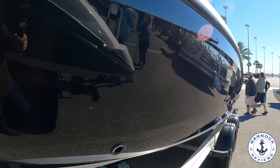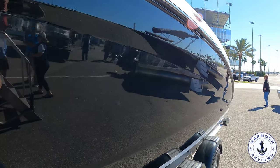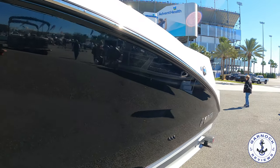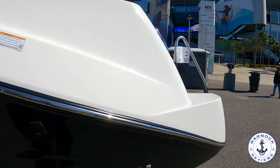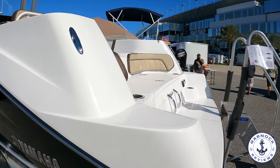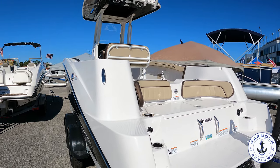This is a 2022 Yamaha 255 FSH Sport E that was on display at the Daytona Beach Boat Show earlier this year. This one is powered by twin 1.8L super vortex high output Yamaha engines, the same type you typically find in their jet skis. These are 250 horsepower each, so you've got 500 horsepower at your fingertips.